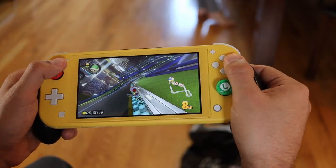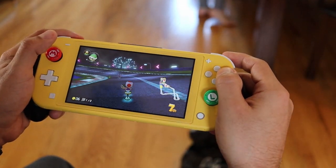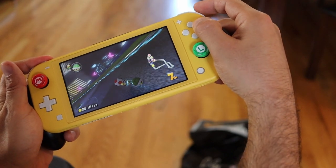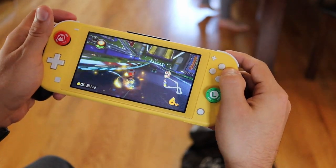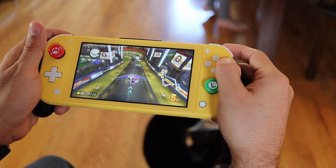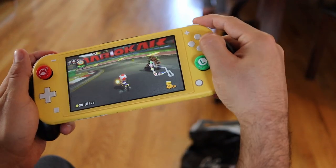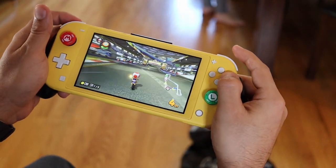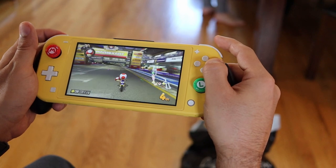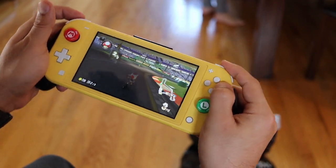One last quick point before we move on: just because there is a gyro sensor doesn't mean it's always a good idea to use it. Personally, I cannot play Mario Kart with the gyro sensor, because your screen is the Nintendo Switch Lite itself — meaning when you're tilting it, you're tilting the screen. Honestly, after one or two races, I almost get motion sickness from trying to play with the gyro controls on the Switch Lite.